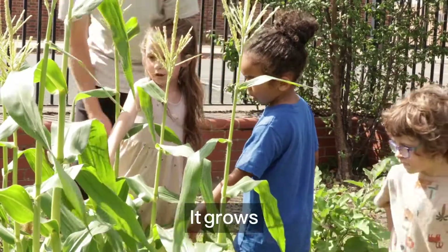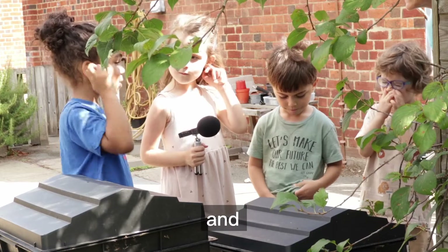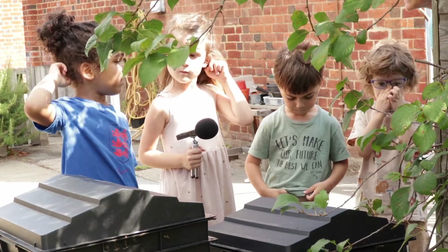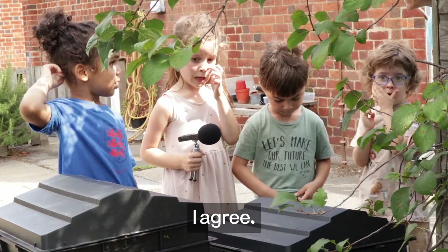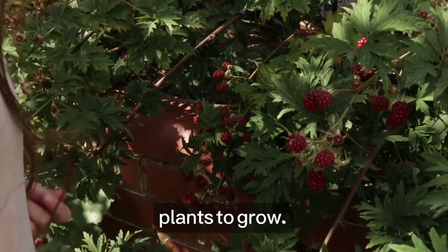And what does it do to the plants? It grows a little bit flowery and it will be nice and pretty. Very pretty, I agree. It helps our plants to grow. It does help our plants to grow.